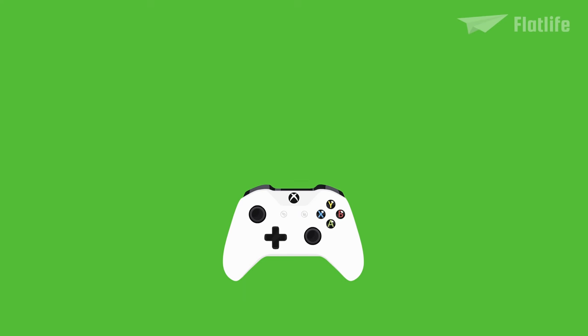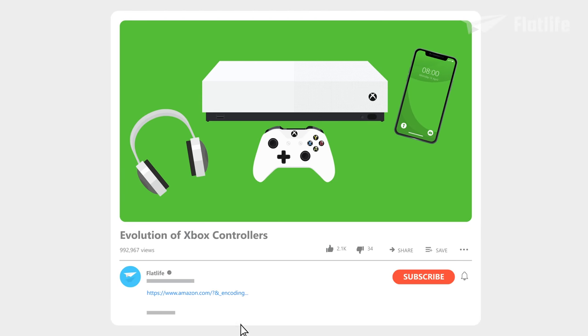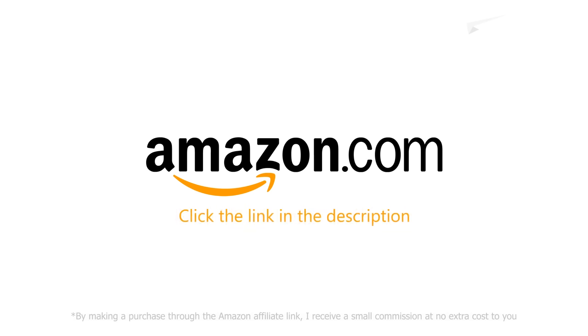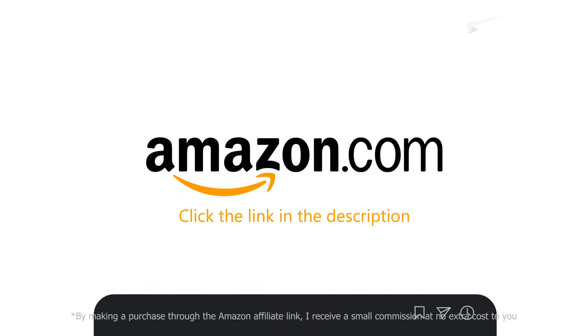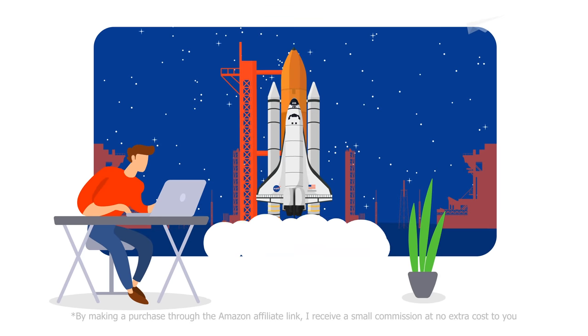If you want to buy an Xbox controller, console, or anything else, please use the Amazon affiliate link in the description. Purchases made through this link provide commissions that support the channel and allow for more educational content.